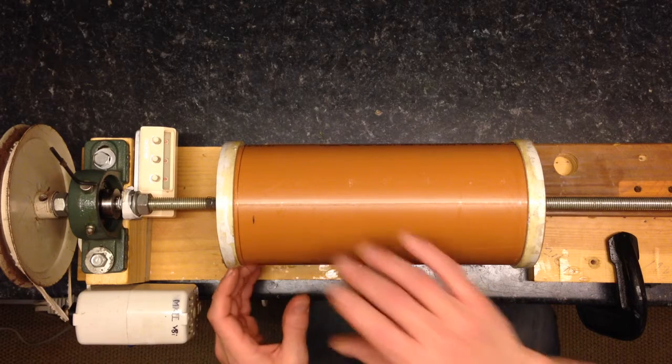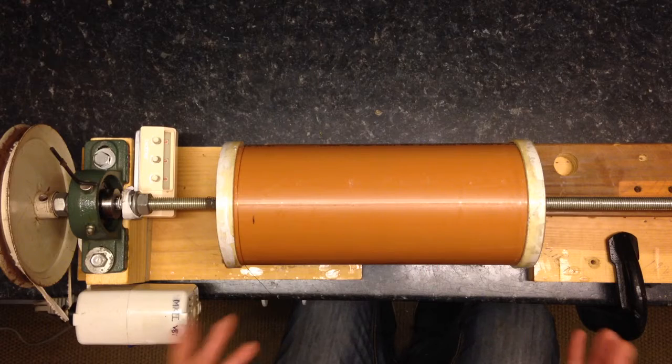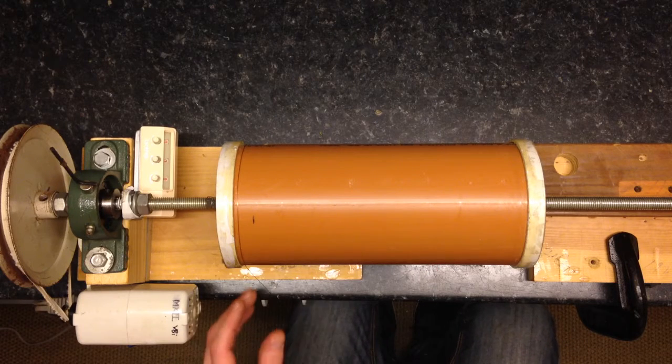How are you doing guys? This is winding a 30 gauge coil. It's about nine and a quarter inches and let's roll.